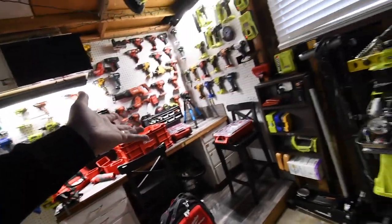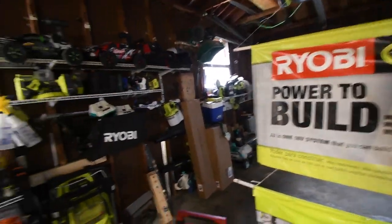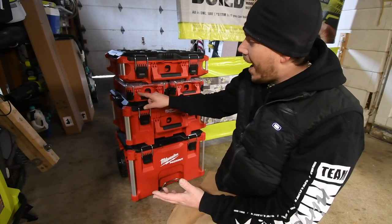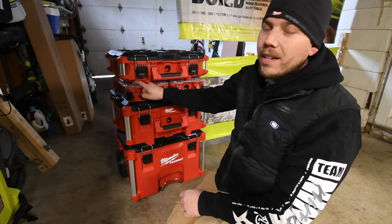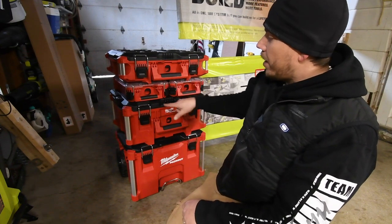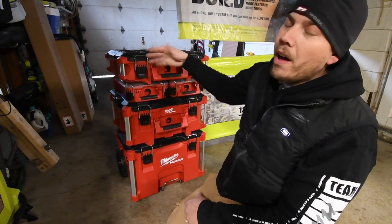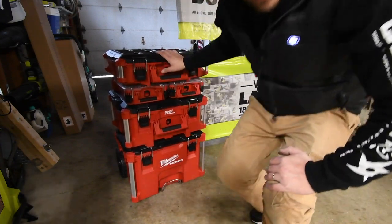This system is seriously awesome and I cannot wait to organize the random stuff I have lying around. Also, the units that are half the thickness — if you build up two of them, it equals this dimension. So you can have two small units in the place of one, and it'll be leveled for the larger unit to go on top. It's seriously incredible.